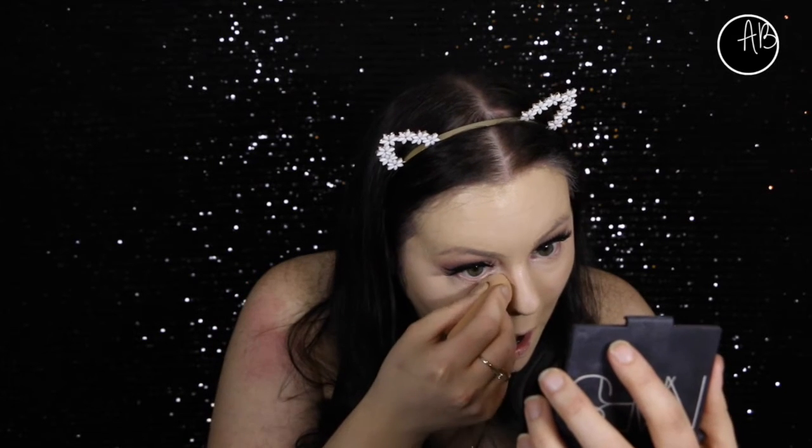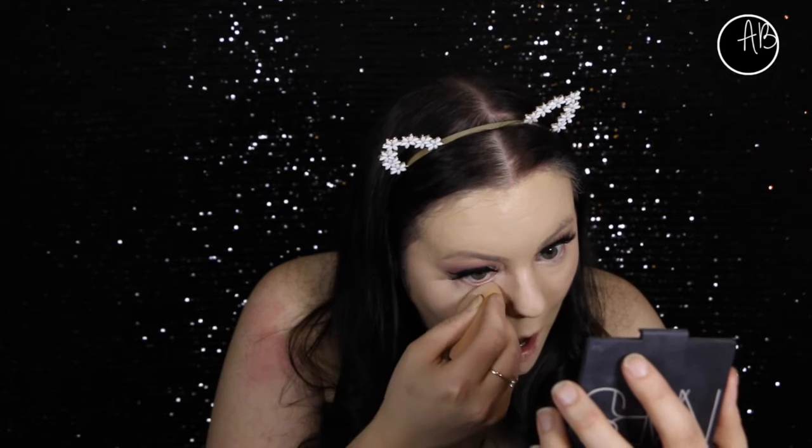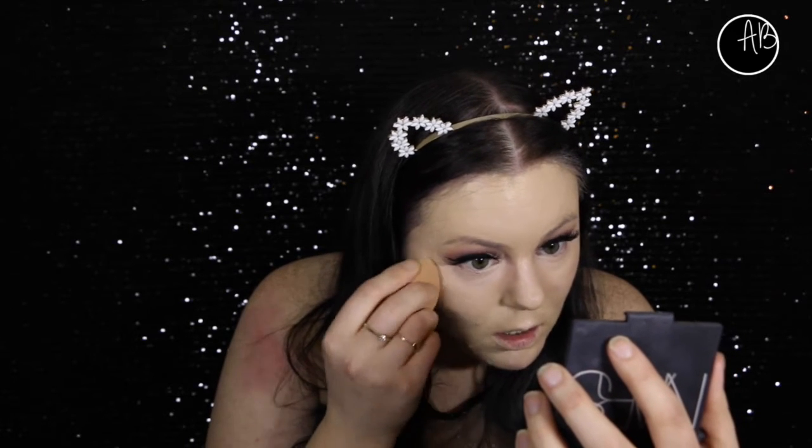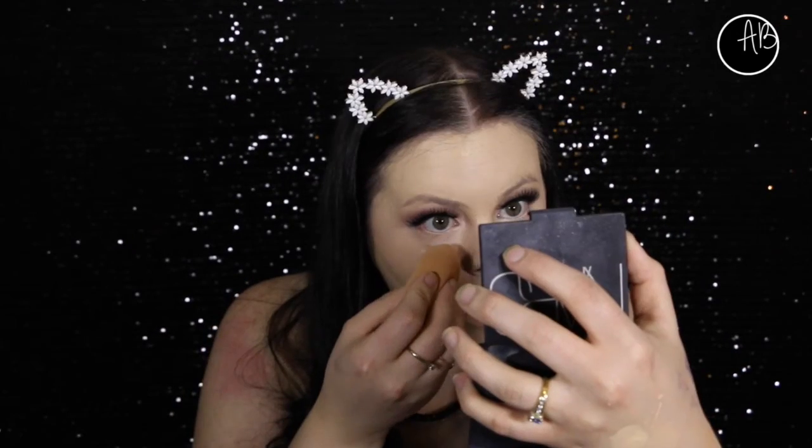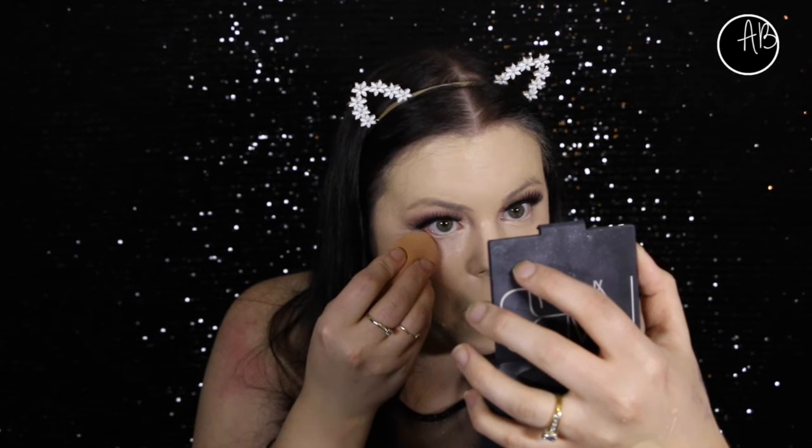For concealer, it's my Maybelline Fit Me concealer, so I'm just putting that under my eyes and in the places that I want to highlight. I don't usually do this but I wanted to try and bake my under eyes because I've heard that it's really good to not get creases. It does suck when you get translucent in your eye though - really bad.